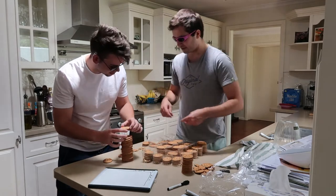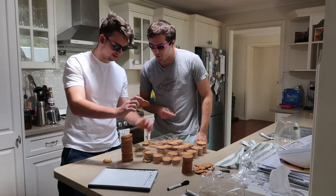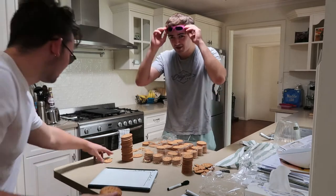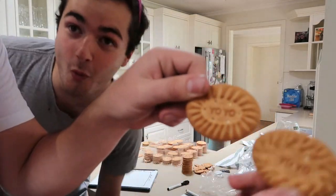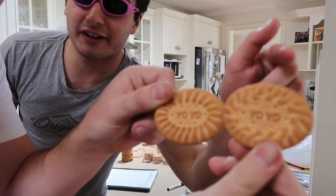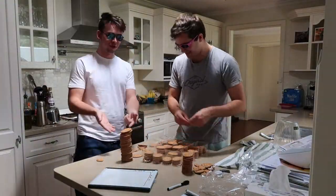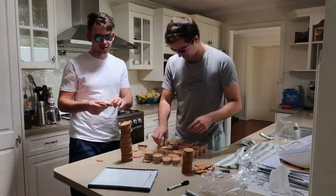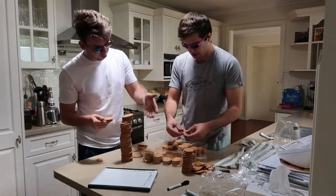Holy shit, hold on. This is some limited edition shit. You see this pattern? Take that closer to the camera. Let me get a regular one. So this is just a regular yo-yo — nice little pattern. And this one has some weird wheat pattern going on. Selling on eBay. $10.